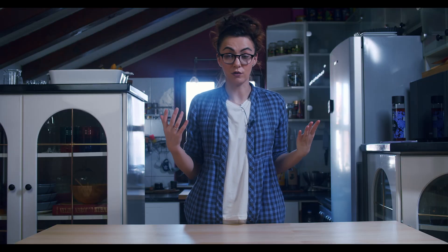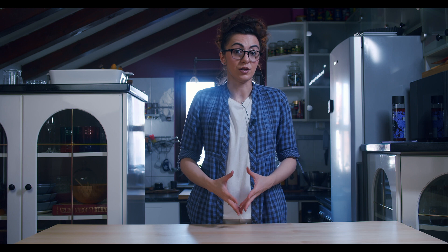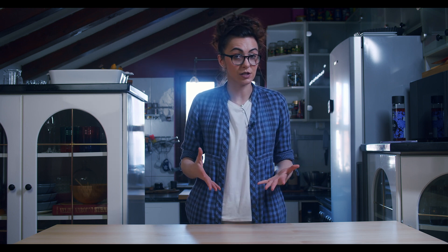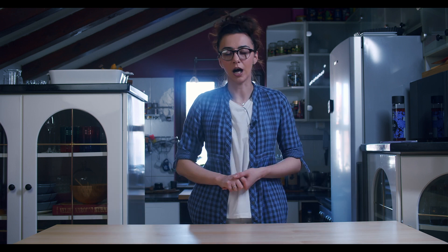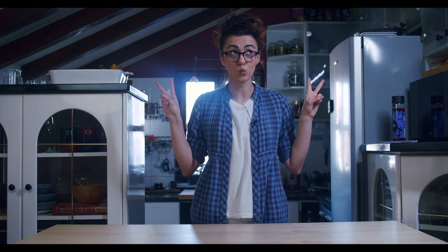That's it for today! Thanks for watching. I'm sorry I'm not able to show you how the cake looks on the inside, but I'll leave all the ingredients I used today down in the description. You can make it for yourself, try it, and see how your cake looks on the inside. I will see you next week — thanks for watching, bye!